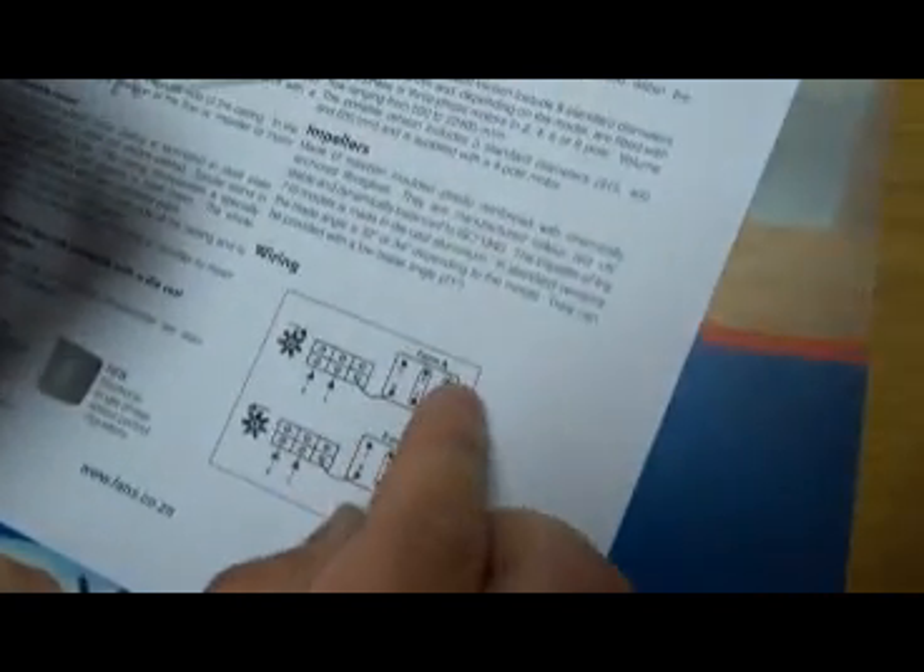Coming back to our diagram, we will see the link between X and V. There is no wire connected to that, so we just fasten that link.